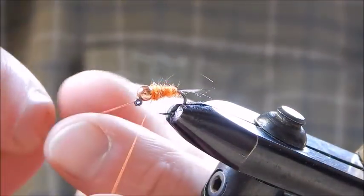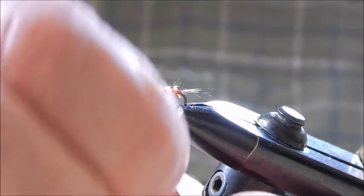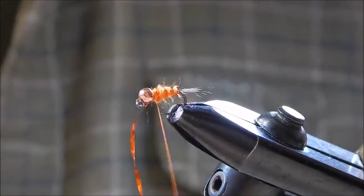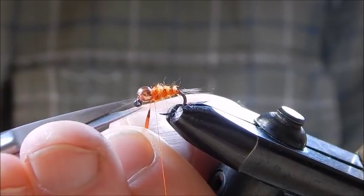Now you can put in the rib — three or four turns is fine, finishing just behind the bead — and again build up a nice bit of thread behind the bead.